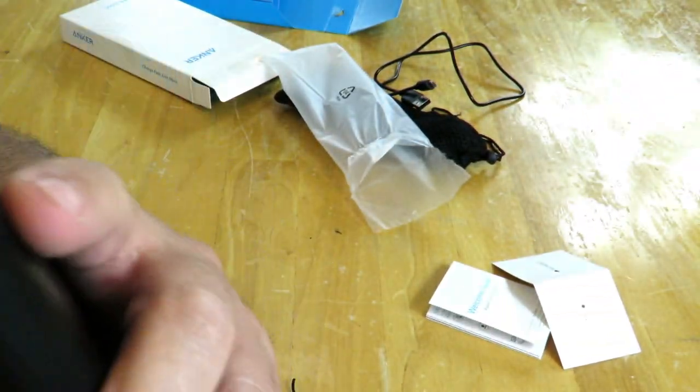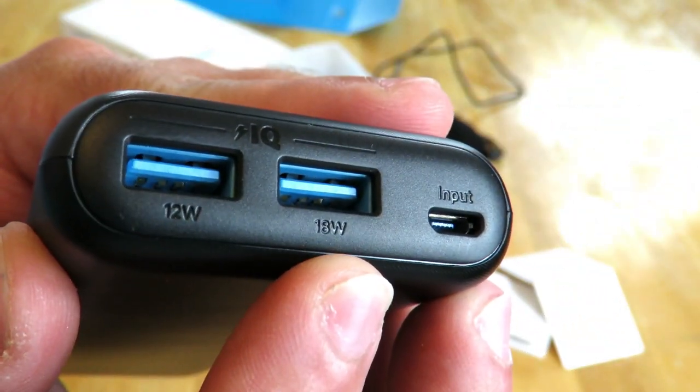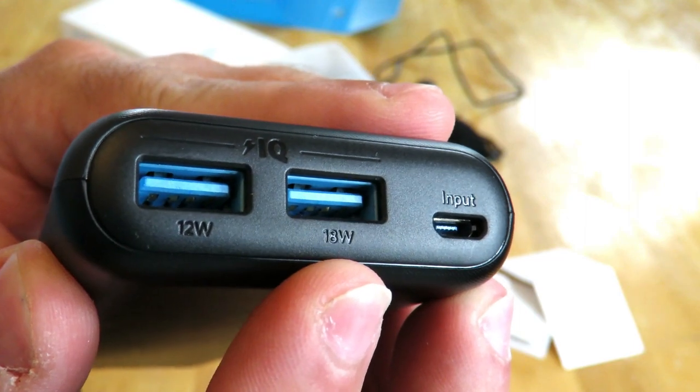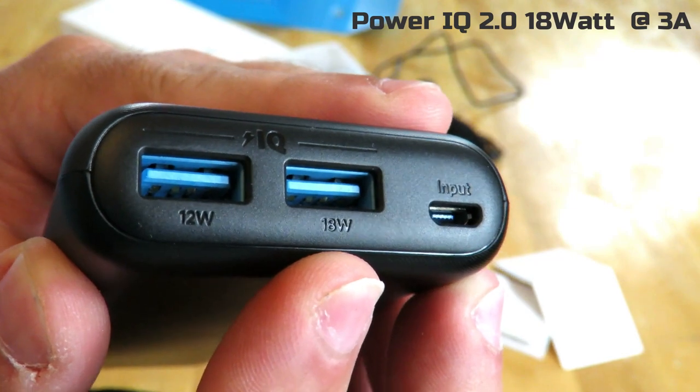If you look closer, you can see lines running all across it — it's not straight black plastic. And of course there are some fingerprints that are mine. Right over here we have the 18-watt connection — that is the Power IQ 2.0, 18 watts at 3 amps.